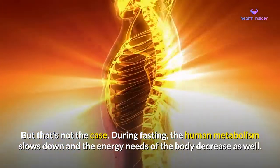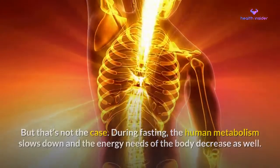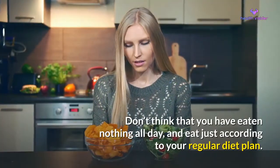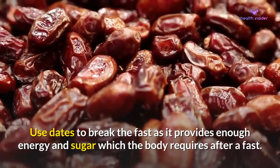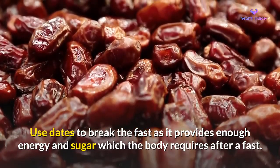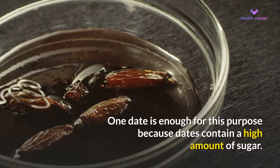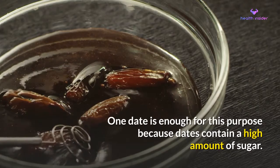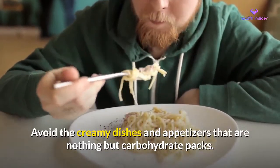During fasting, the human metabolism slows down and the energy needs of the body decrease as well. Don't think that you have eaten nothing all day — eat just according to your regular diet plan. Use dates to break the fast, as they provide enough energy and sugar which the body requires after a fast. One date is enough for this purpose because dates contain a high amount of sugar. Avoid creamy dishes and appetizers that are nothing but carbohydrate packs.